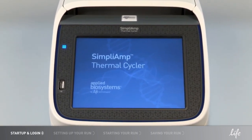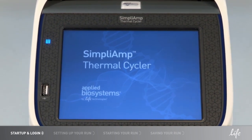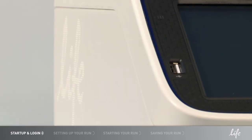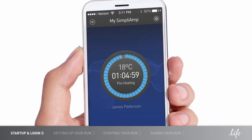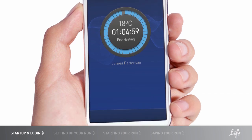The Simply Amp Thermal Cycler is simple and easy to use. It's designed so that you can set up a run, program and start your experiment right out of the box. You can store, save and run your program with your USB drive — just plug in the USB drive and select your options from the touch screen. In addition, the Simply Amp Thermal Cycler can connect to your mobile devices for easy monitoring anywhere.